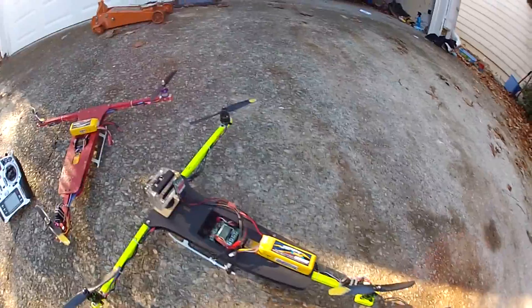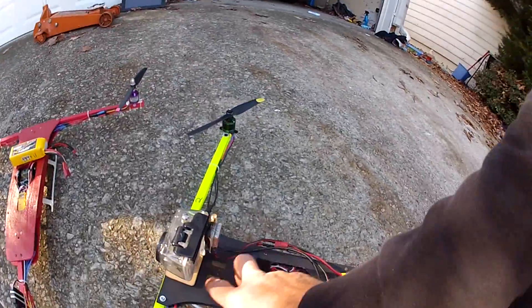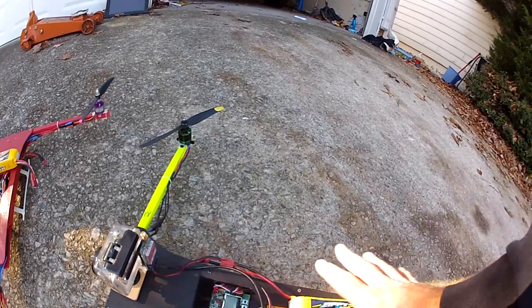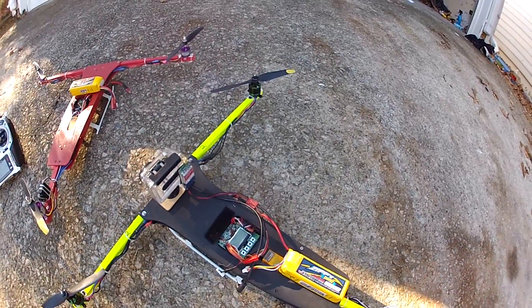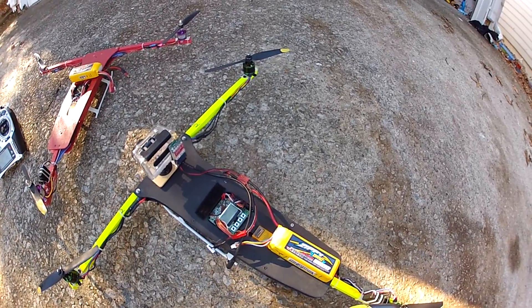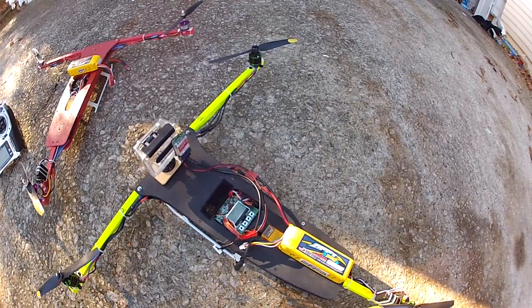Smooth flyer. You can see where everything kind of mounts. You've got plenty of room — GPS — you can put a lot of stuff on the board. I usually fly the tricopter, but we just didn't have enough room to put all the fun stuff on there, so we kind of came up with this idea.